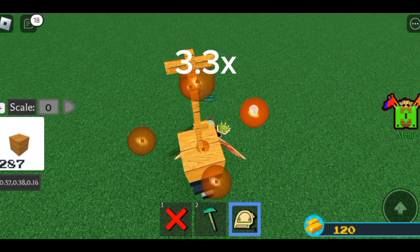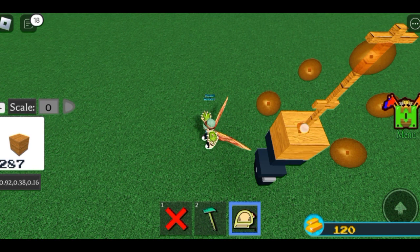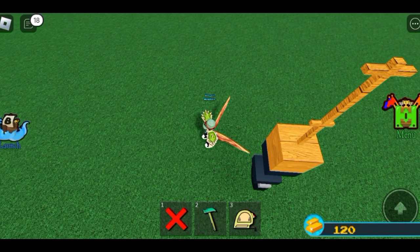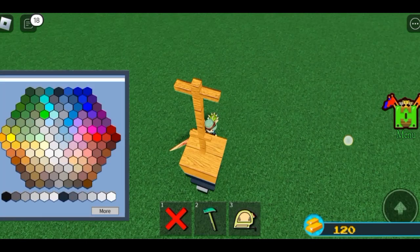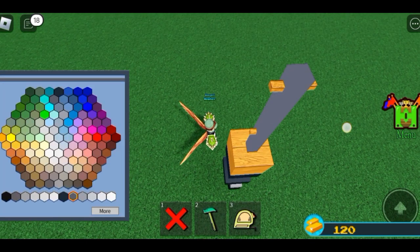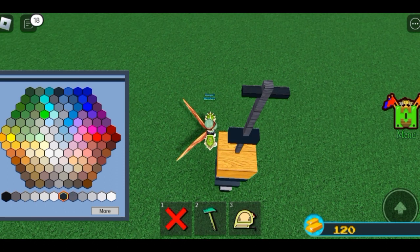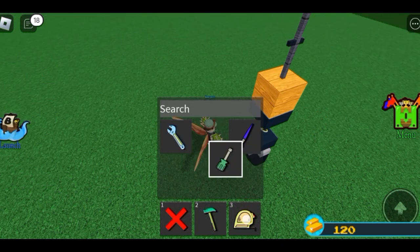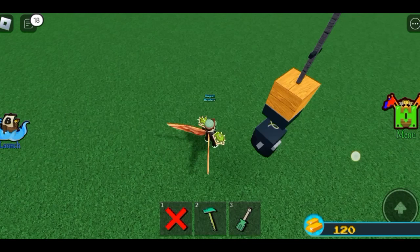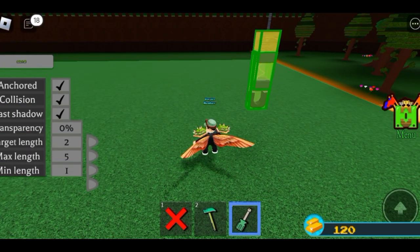Now when you're finished making your pogo stick, you can paint it, but if you don't have a paintbrush the color doesn't matter. When you're done, you will have to transparent those parts in the bottom to a hundred percent.